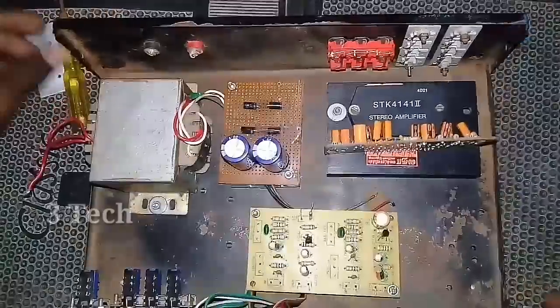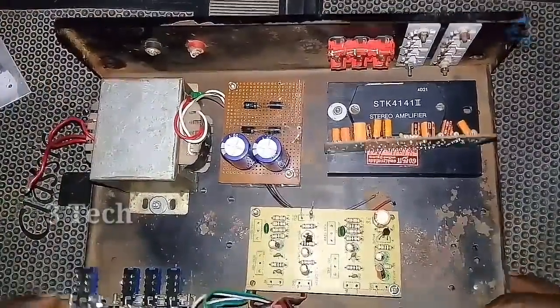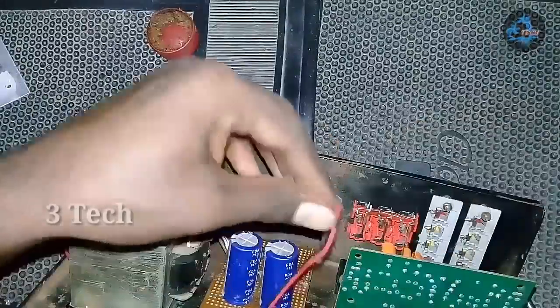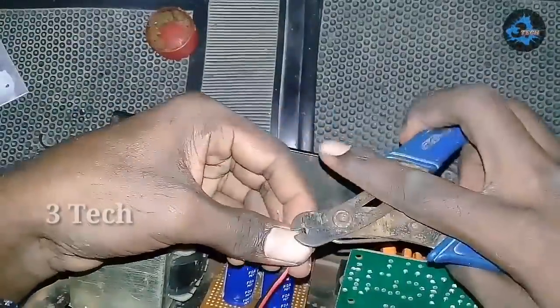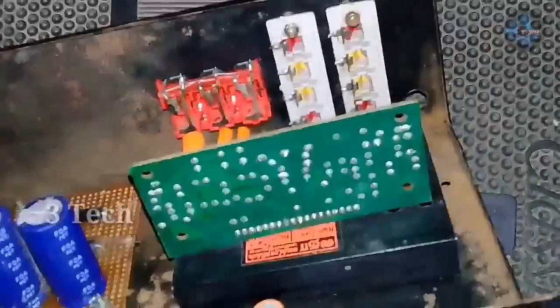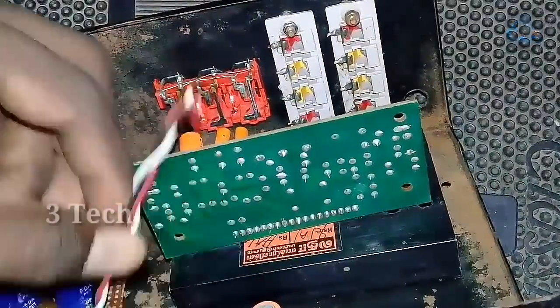Now we go to the base triple board. Next, we add power connections to the IC board. We have a dual power supply board with 3 wires: plus voltage, minus voltage, and ground.